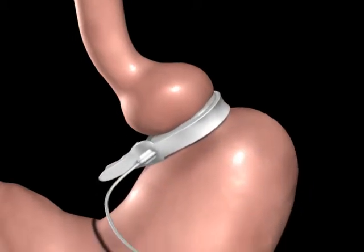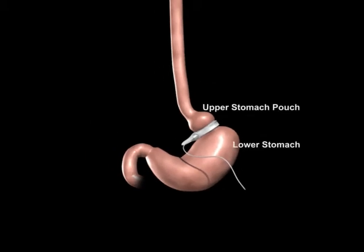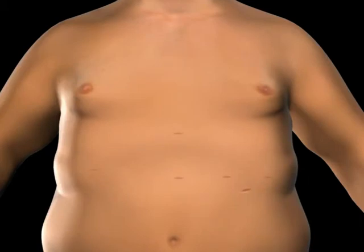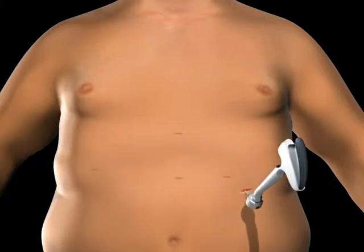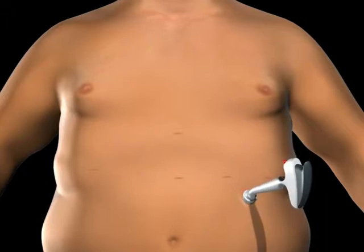A tube attached to the Realize band is connected to the injection port, which is used to adjust the band tightness after surgery. An incision is made on the upper abdomen to insert the Realize injection port beneath the skin. The tube is secured using the locking connector on the port, and both the injection port and tube are placed beneath the skin.